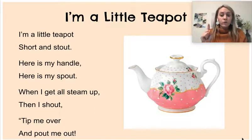I'll read the poem one more time. I'm not going to point to the words this time. I invite you to take your pointer finger, pull out your poem journal, and point along with me as I read.